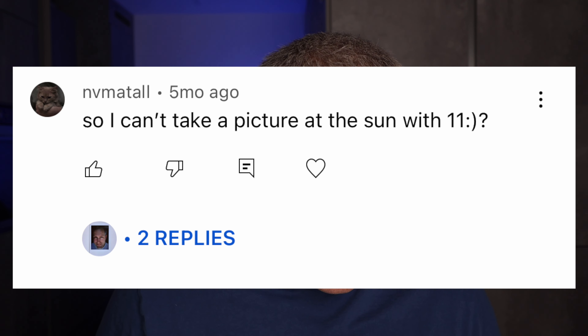Do you need film for it? Yes, you need film to take pictures with the Instax Mini 11. If you don't have any film, you can't take a picture.